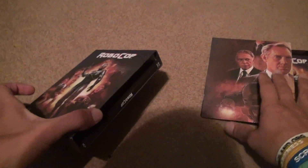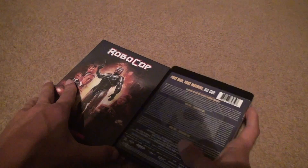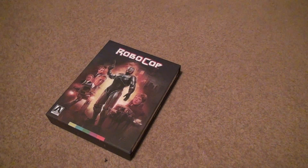As good as RoboCop was, I never thought people would be so fascinated to go this far to make different sets. I thought they would have just stuck with the Blu-ray, but I think they did a great job. Now I'll just have to watch the quality. Bye-bye.